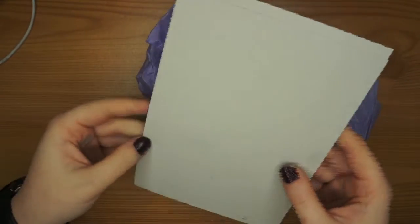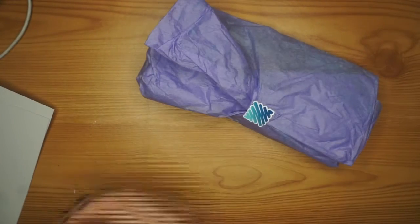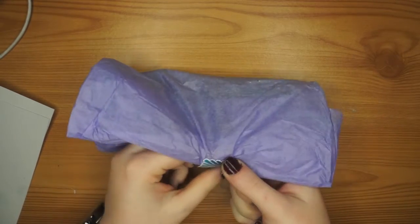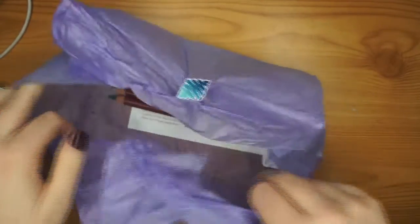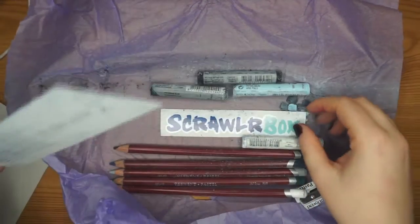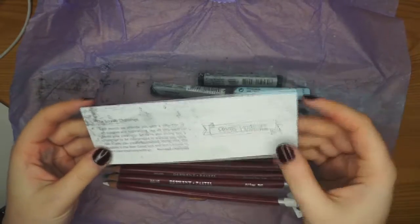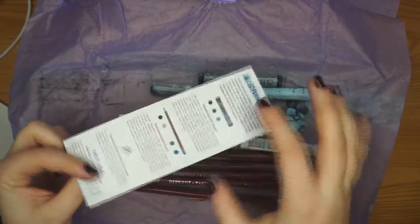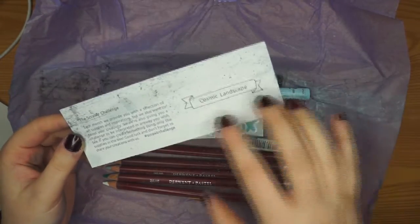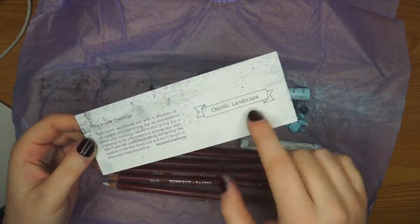So this is the paper — it'll probably say something about this inside. It is a bit dirty because of all the crumbled pastel in here but it looks like your nice generic pastel kind of paper. Some nice purple paper. We've got our sticker — look at how dirty this is. Another thing that Scrawlr Box do is they include a little card with what you get inside and also a Scrawlr Challenge where you use everything in this box, nothing else, to create something and upload it on social media with the hashtag Scrawlr Challenge. So this Scrawlr Challenge is cosmic landscape.